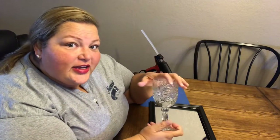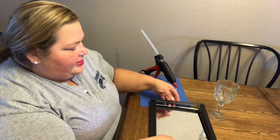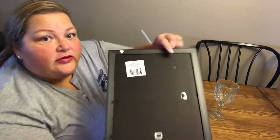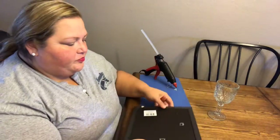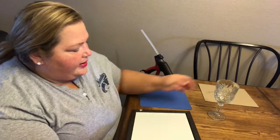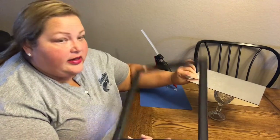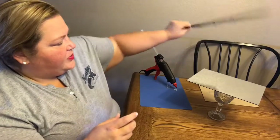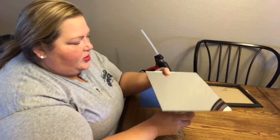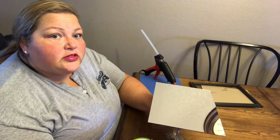All I've done is undone the back here — let me show you how it comes apart. It just comes like this, and you lift all of these tabs. You're gonna take out the back, take out the glass, and then take this piece out as well — you're not gonna use that at all.